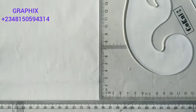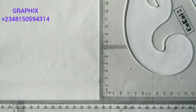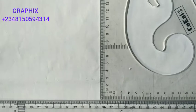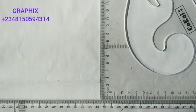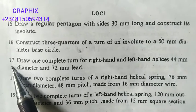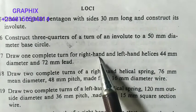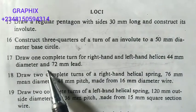Good day, my name is Gafis. We'll be constructing a helix. We know that a helix is the locus of a point which moves round the circumference of a right cylinder. Question 17 is telling me to draw one complete turn for right hand and left hand helices, 44 millimeter diameter and 17 millimeter lead.